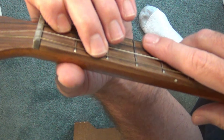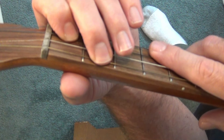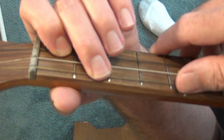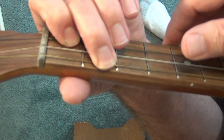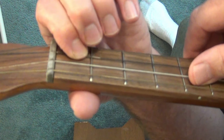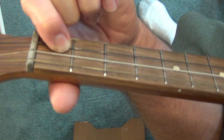Guitar players will have one more string to add down the road when we add strings five and six. That fourth string, second fret, is an E note. So the notes in that C chord are: E on the fourth string, G on the third string, C on the second string, and E open on the first string.